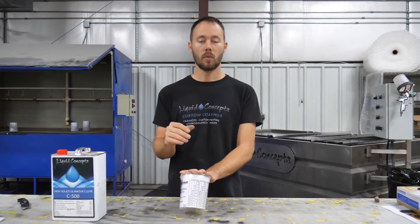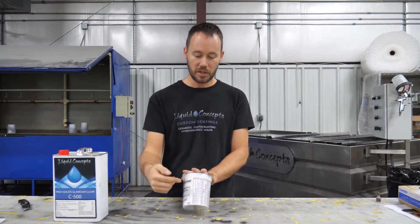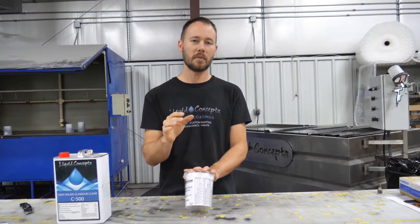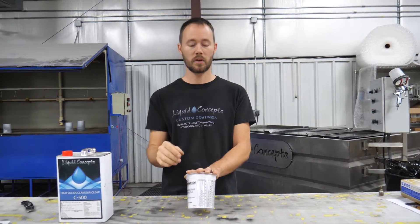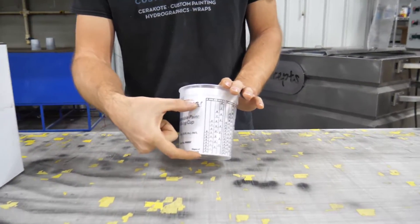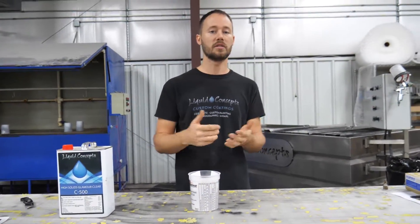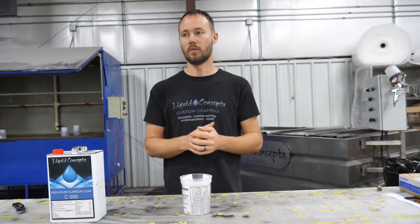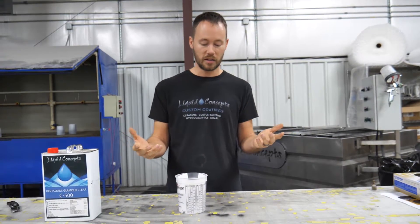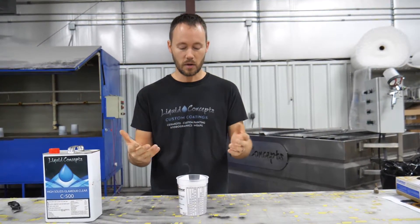Now that we have the two to one figured out, we need to figure out: one, how much material we need, and two, which lines to use. Reading a paint mixing cup is pretty simple. You need to figure out how much material you need depending on the job you're doing. Let's say we've got a couple of gun stocks and a rifle — so a complete gun and a couple of gun stocks.